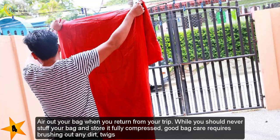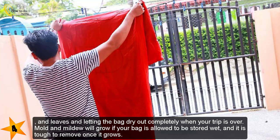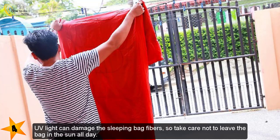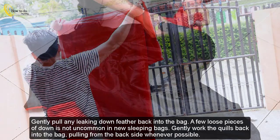Air out your bag when you return from your trip. While you should never stuff your bag and store it fully compressed, good bag care also requires brushing out any dirt, twigs, and leaves and letting the bag dry out completely. Mold and mildew will grow if your bag is stored wet, and it is tough to remove once it grows. Let the bag rest outside on a dry day for several hours and brush out any debris. Note that UV light can damage sleeping bag fibers, so take care not to leave the bag in the sun all day.